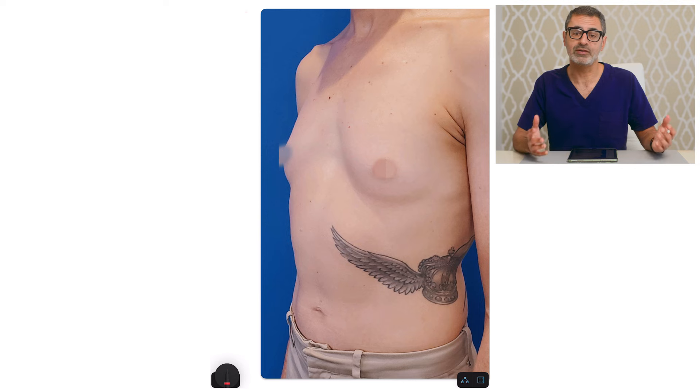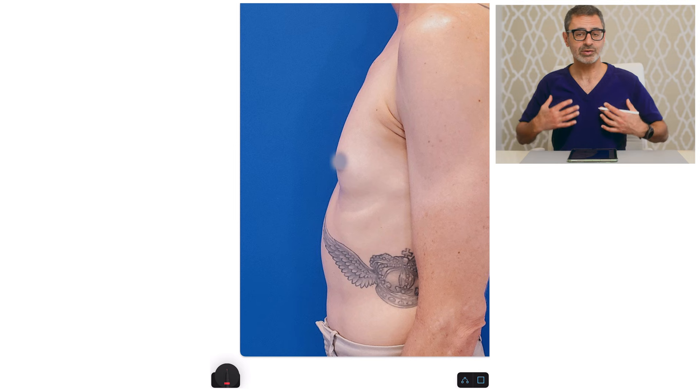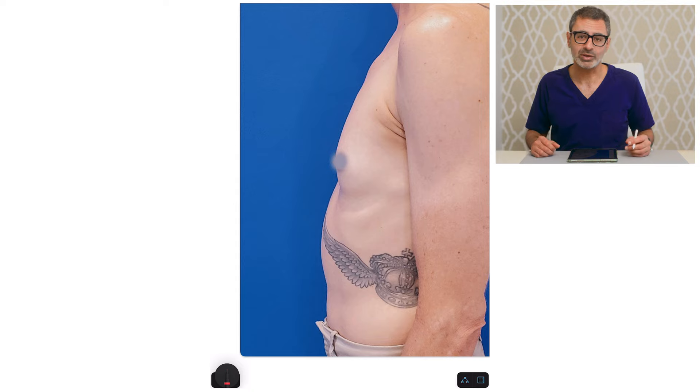And I'll show you that in the after photos. Again, you can see from the profile, very small breasts, perky, the nipples are in the right position — just taking out that breast tissue is all this patient's going to need.